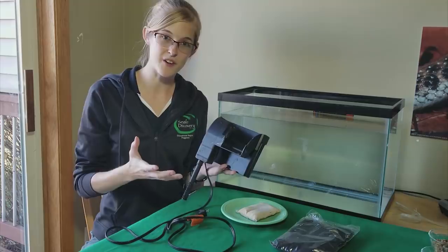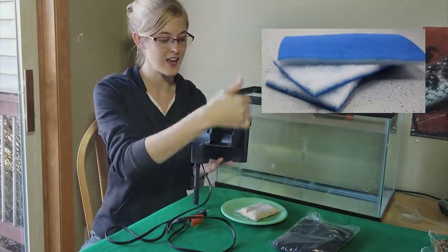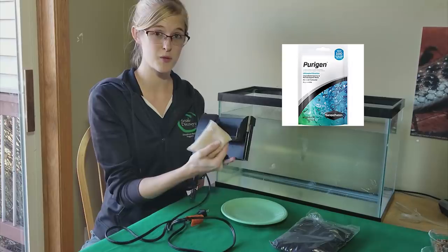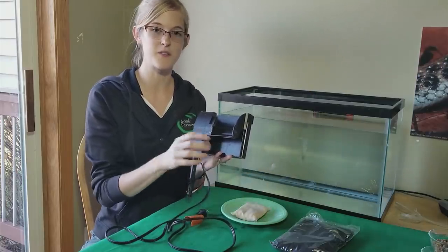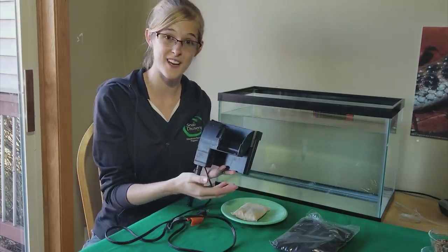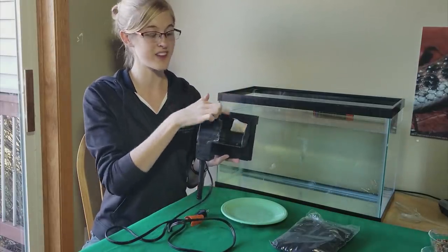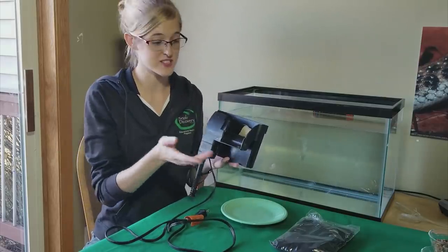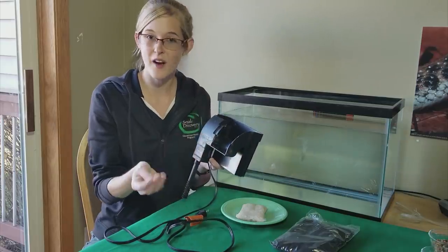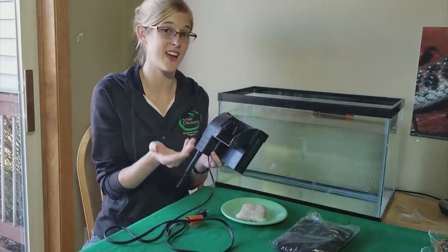A more eco-friendly version I like to use myself is using my own filter media — floss cut to size that slides in, and instead of carbon I use purigen. Purigen will do the same thing, if not a more thorough job cleaning the water than carbon. You can reactivate it by soaking it in a 50-50 water-bleach solution for 24 hours, then soaking it back in normal dechlorinated water for a couple of days before using it again. I keep two purigen packets per tank to swap monthly, and I just rinse and reuse the floss or sponge. It's eco-friendly and retains beneficial bacteria, so it's actually better for water quality.